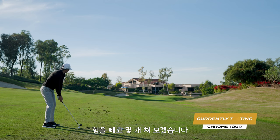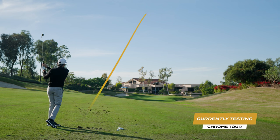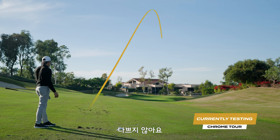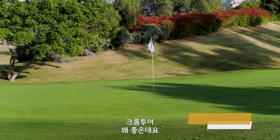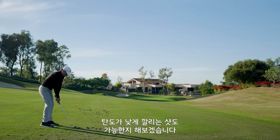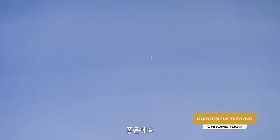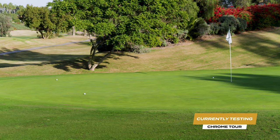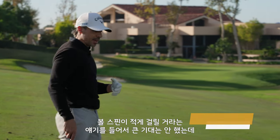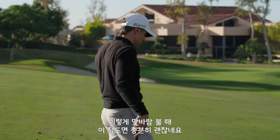We're just hitting little chippy shots here. I don't hate that one. Chrome Tour — that was pretty good. See if we can get one to go a little bit lower, kind of a low flighted one. That was really cool. So we like that golf ball. On Foresight, the ball's not spinning enough for me to really get excited about it, but on a shot like this into the wind is where it has its value.